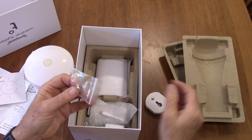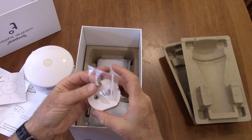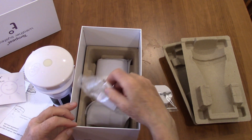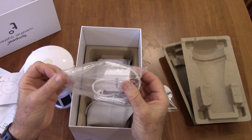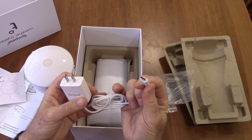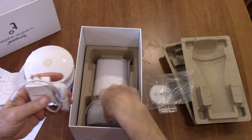Here's a mounting screw if you're going to mount this to a pole — we're not going to be doing that. Here's the plug for the base station. It uses USB-C, which is nice — that's standard pretty much everywhere now.